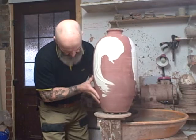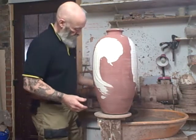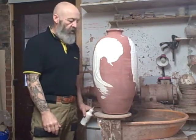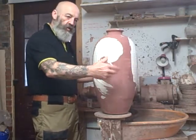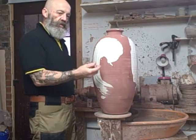Very carefully, making sure I don't knock the glaze, I pop it back in its place and leave it for 10 to 15 minutes for it to go off. Then when this goes in the kiln, I can reach in, place it where I want it to go, and the wadding won't fall off.